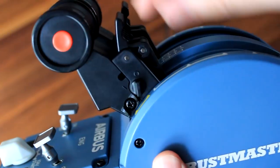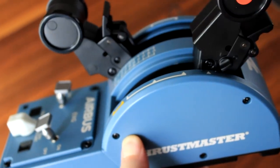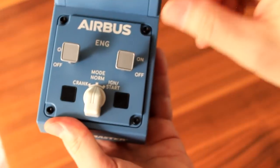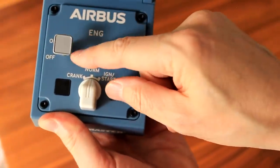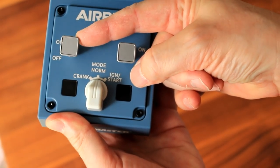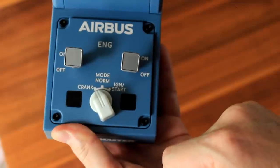However, if you wish, you can actually deactivate the reverse thrust function, so that you have a larger range for the thrust levers themselves. On the quadrant, you'll also find two engine master switches to switch on and off the engines, and also the engine mode selector, which you'll need to select for engine start, normal mode, or the crank mode.